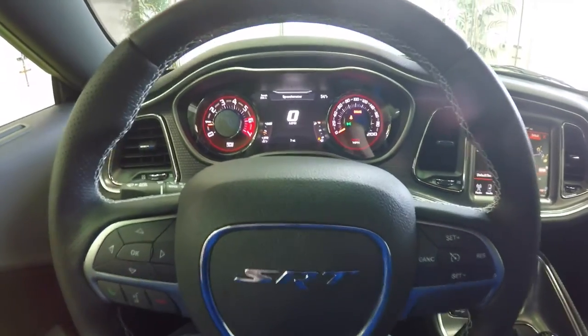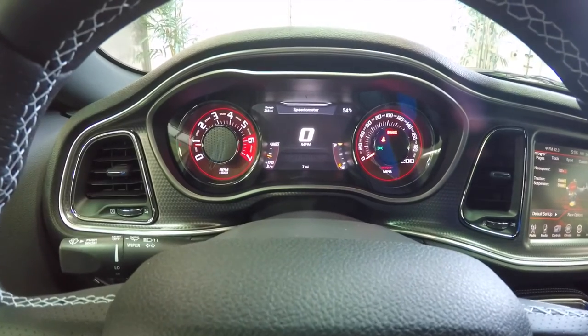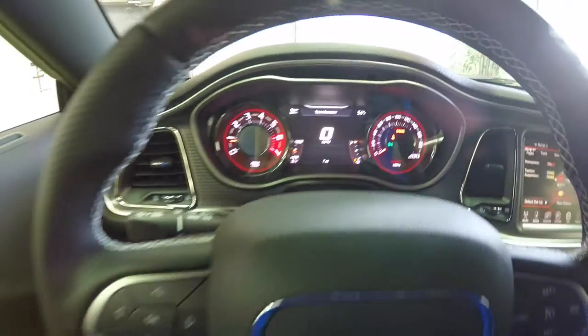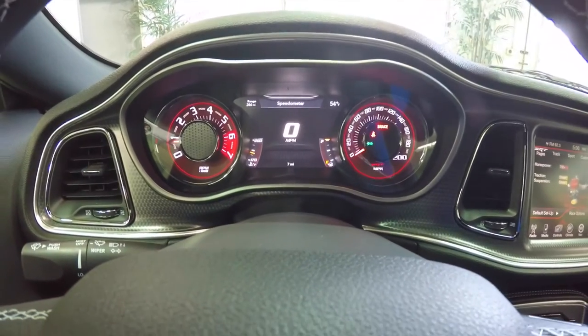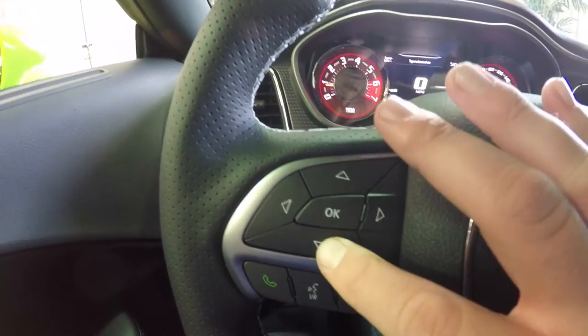Hello everyone, today we're going to go over the reconfigurable instrument cluster in the 2015 Dodge Challenger SRT Hellcat. We're using a Sublime Green one, and we're going to be using this quadrant of buttons on the left of the steering wheel and the LCD display screen in the middle. Let's get started — we'll be using the up and down buttons to go through our menus.